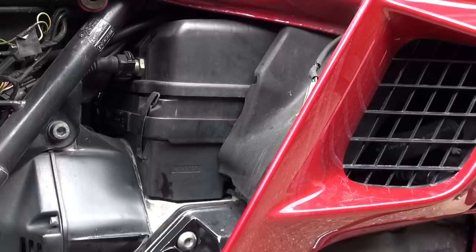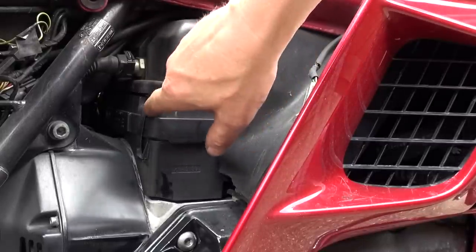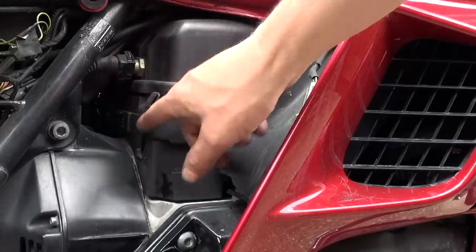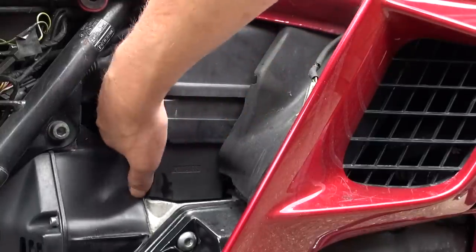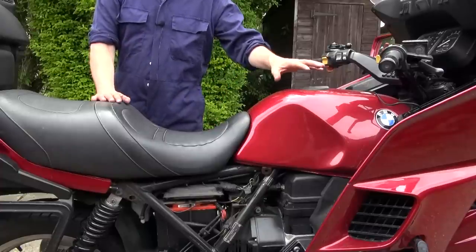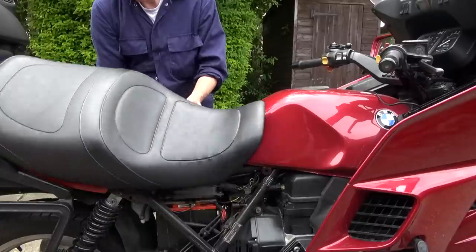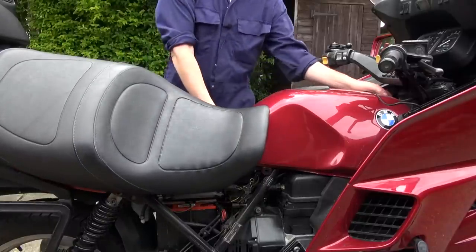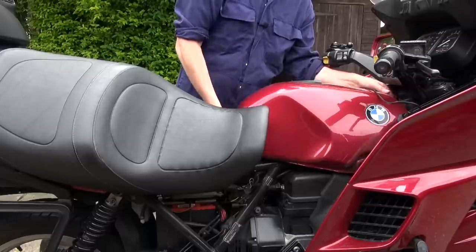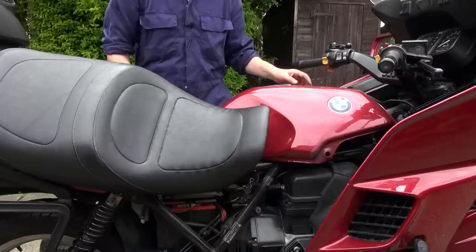Now it's time to get to the air filter, which is tucked in behind this box here. There are little clips that just pop out — one here, one further in there, and one at the front which is really quite difficult to get to — it's a question of feel. We've also got to lift up the tank, which is fairly easily done. Just lift up the seat, take a handful of tank and lift — it's as simple as that. Just pull it back a little bit.